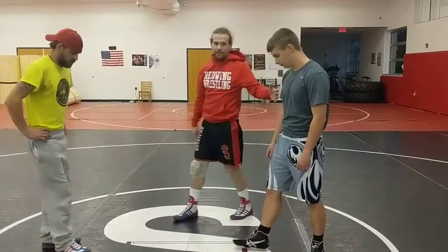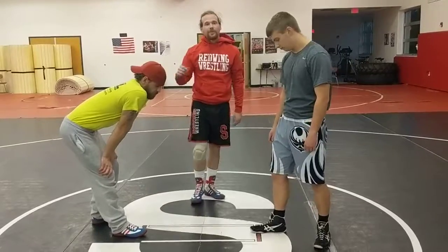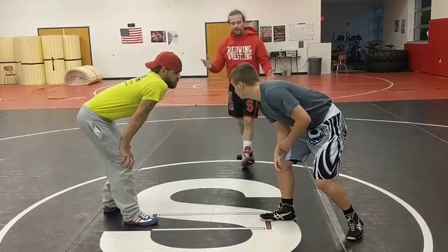Starting position: both wrestlers — wrestler A and wrestler B — have to have their toe on the line, your thumb to the middle, shake hands, and as soon as the whistle blows, the match begins.